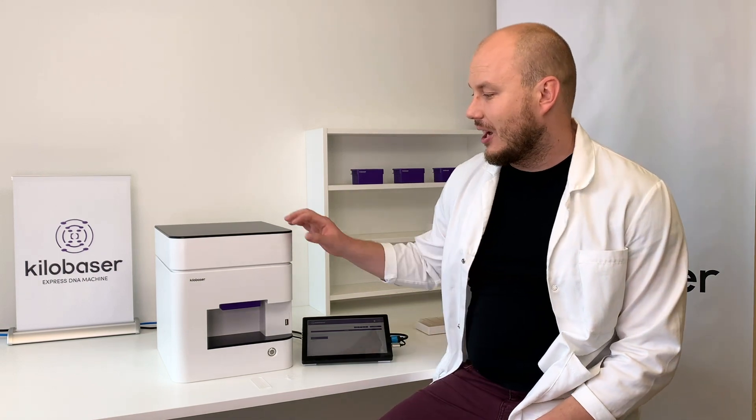Welcome to our first Kilobaser tutorial video. My name is Alex. I'm the CEO of the company Kilobaser, and this is our same-name first product, Kilobaser.